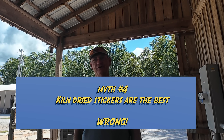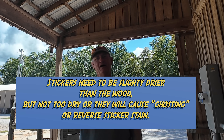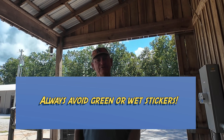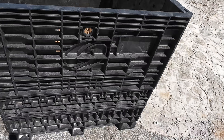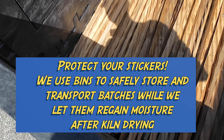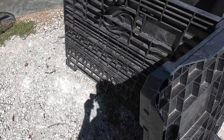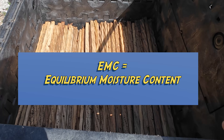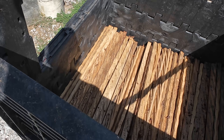You should always use kiln dried stickers. Basically, you want your stickers to be slightly drier than the moisture content of the wood you're drying. You never want to use green stickers — they need to be at least air dried. You should be able to reuse them dozens of times. We have multiple bins like this: one bin is for kiln dried stickers that we just dead stacked, and another bin is for ones that have come back up in moisture to the local EMC value.